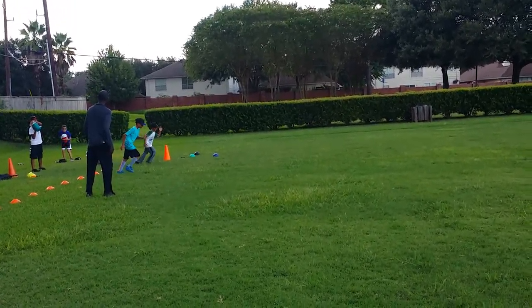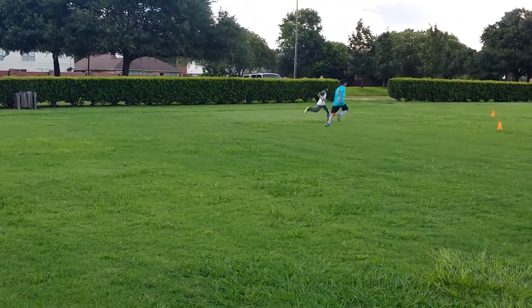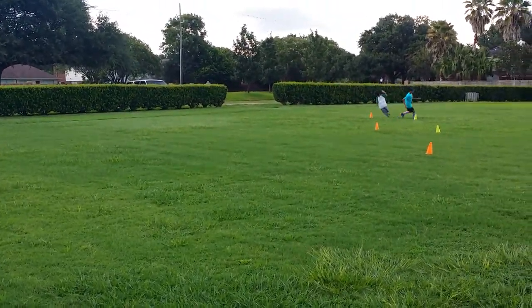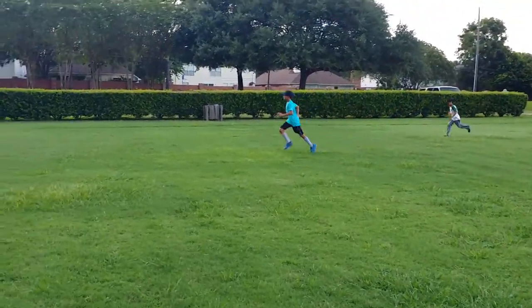Get it, come on. Cheyenne, what was the word — sprint, right? This is a sprint. I want to see you sprint.